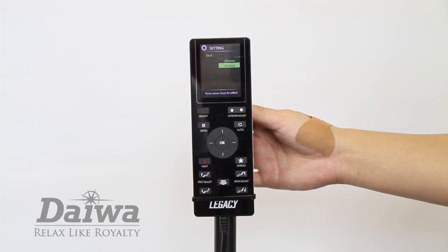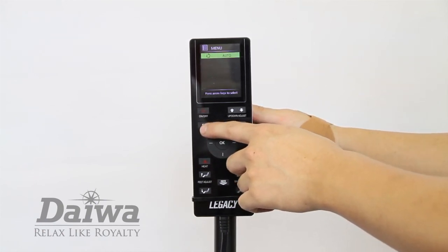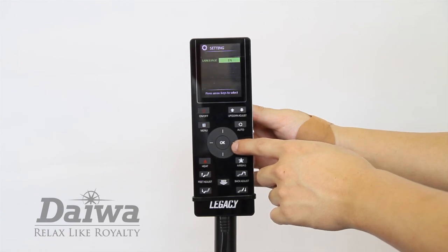To change the display language, press the menu button and select settings. Select the language option. Here you can choose your desired language.